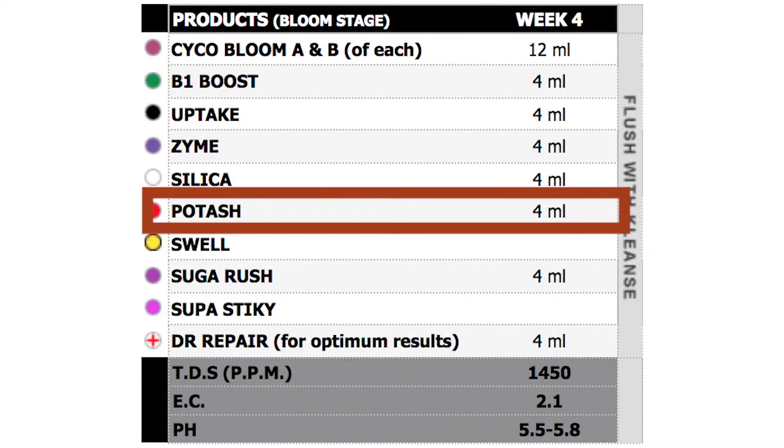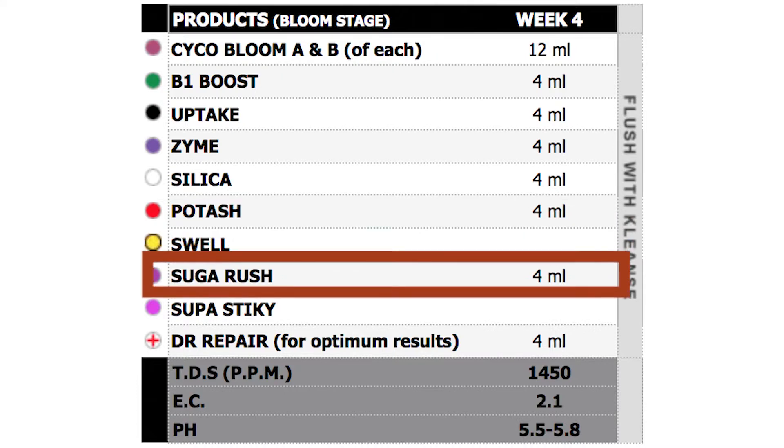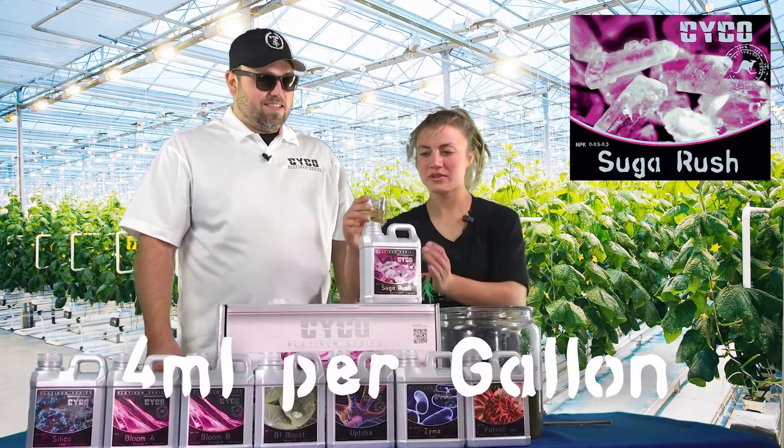After that, 4 mils of sugar rush — the carbohydrates. Plants love it. 4 mils, sugar rush.